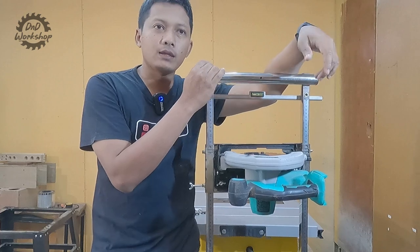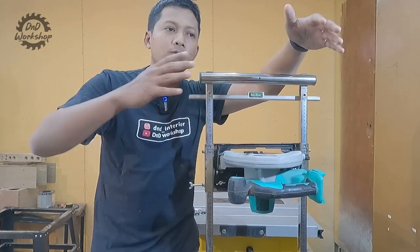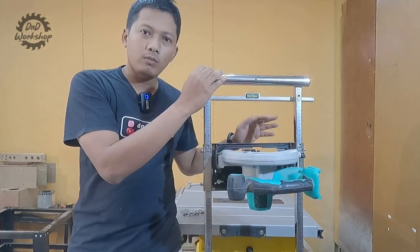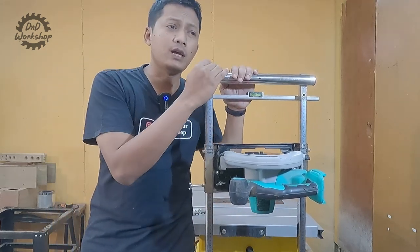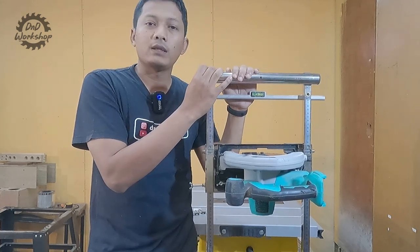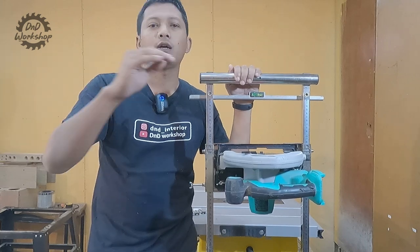Karena kalau kita bikin kitchen cabinet, itu kalau kita pakai bahan plywood 18mm dan masih utuh, kalau mau langsung kita potong di table saw, itu berat sekali ya teman-teman, apalagi kalau kita sendirian. Kecuali kalau kalian punya cabinet table saw atau cutting station, saya rasa kalian nggak perlu alat ini atau track saw.